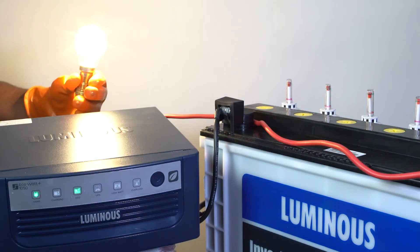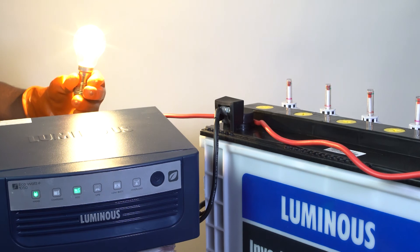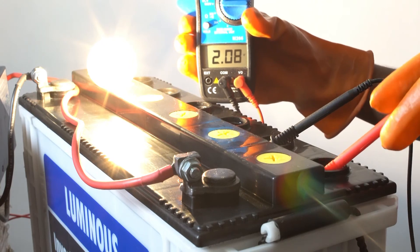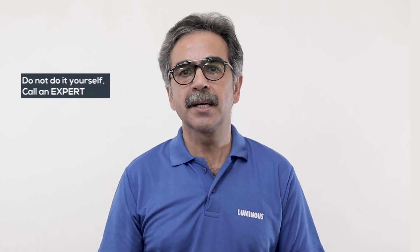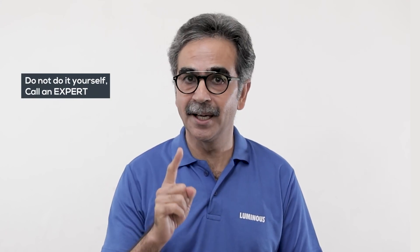If the voltage and the gravity of every cell is fine but still the voltage is less, attach a small inverter and check the load for a 100 watt bulb. With the same process, check the voltage of the other cells as well using a multimeter, as sometimes due to some manufacturing defect, the battery shows correct voltage without load, but a defect is only seen when the load is added. Remember to get the battery checkup done by an expert — do not try it yourself.